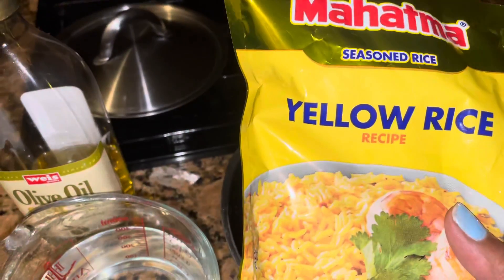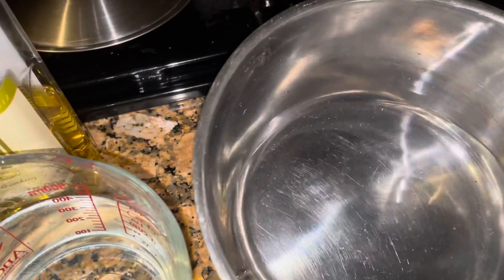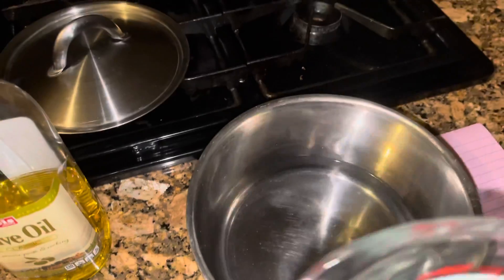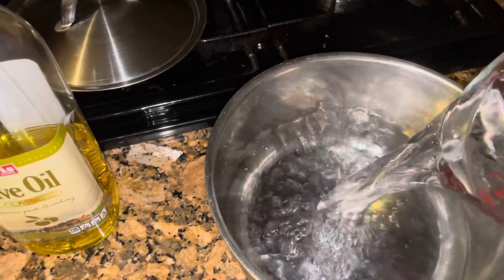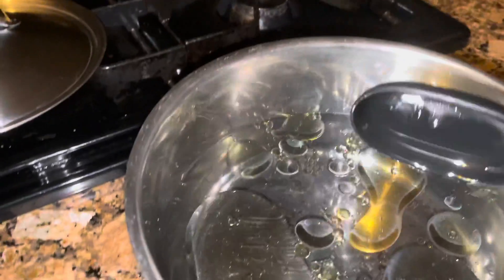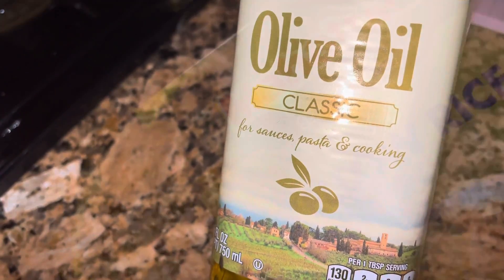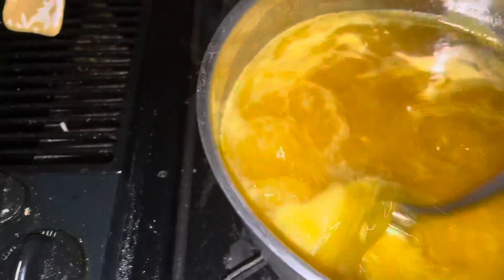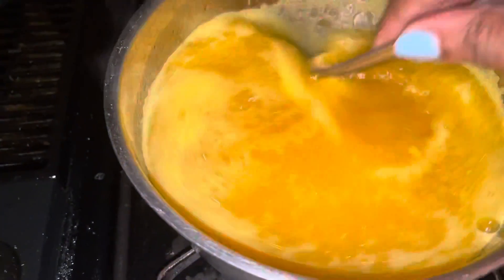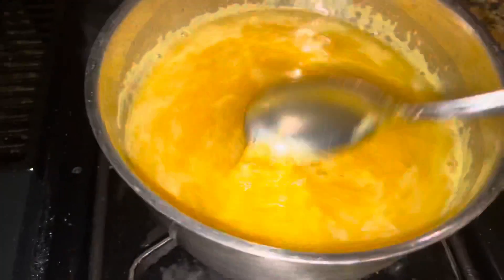Let's start by making the yellow rice. Follow the instructions on the back of the package — pretty easy. Three and a half cups of water, and we're also going to add some olive oil, about two tablespoons. Get this to boiling and then add the ingredients from the package, which is the seasoning and rice.